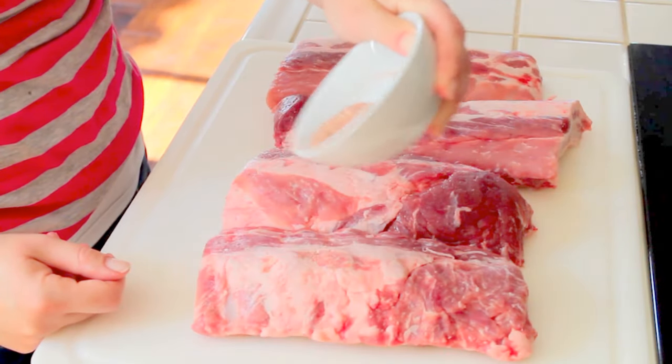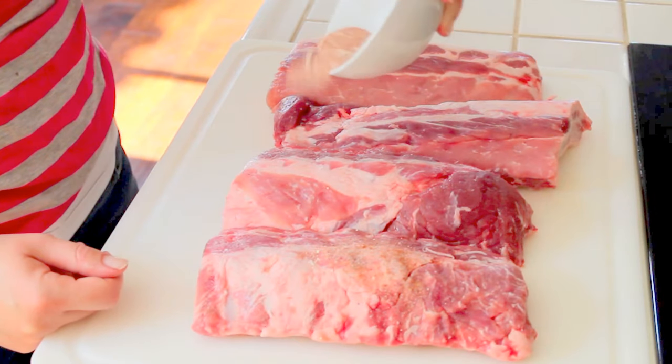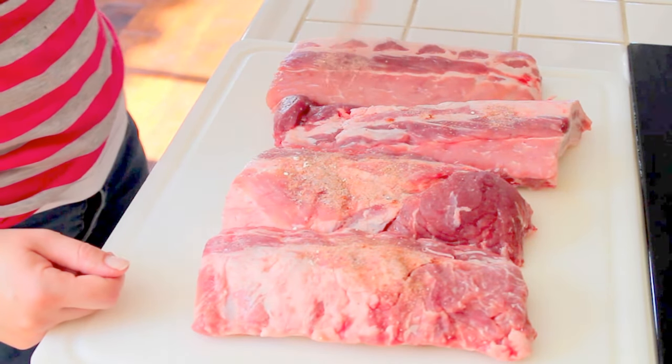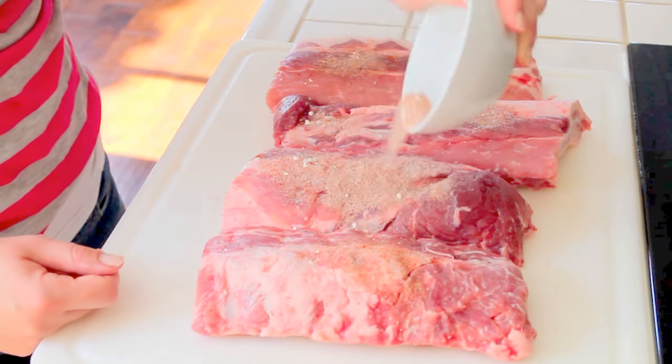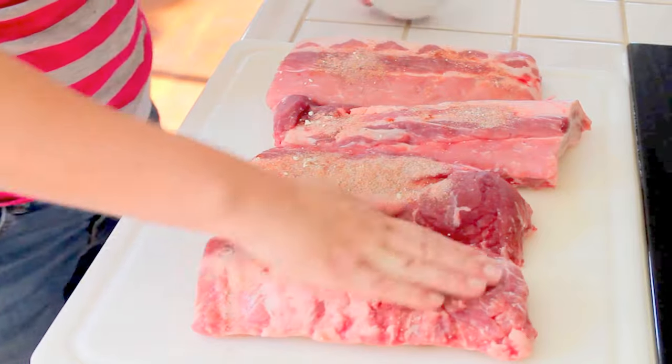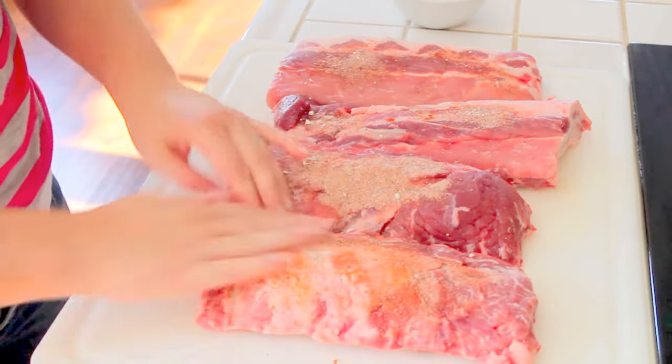Next we'll go ahead and give those ribs a good dry rub. I like to throw on a little salt, pepper, onion powder, garlic powder, a little paprika. Whatever kind of rub you like will work just fine. Just give those ribs a nice little rub down.